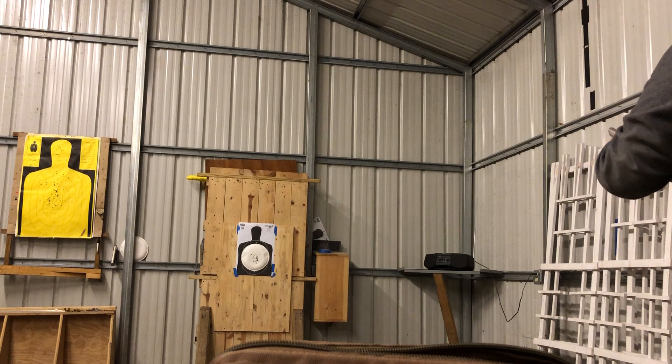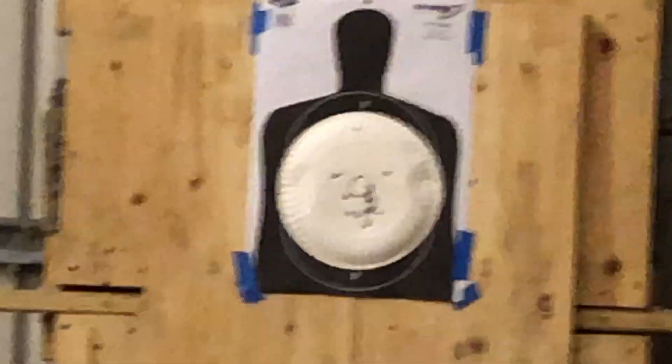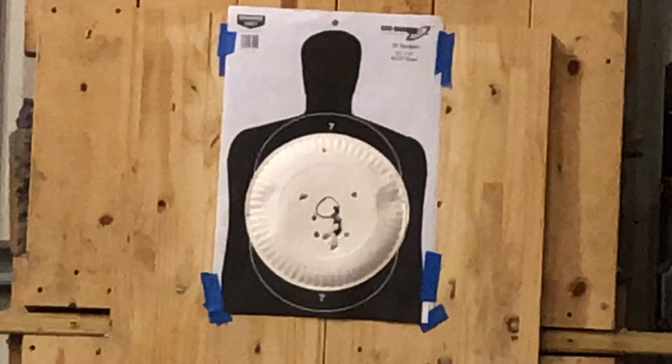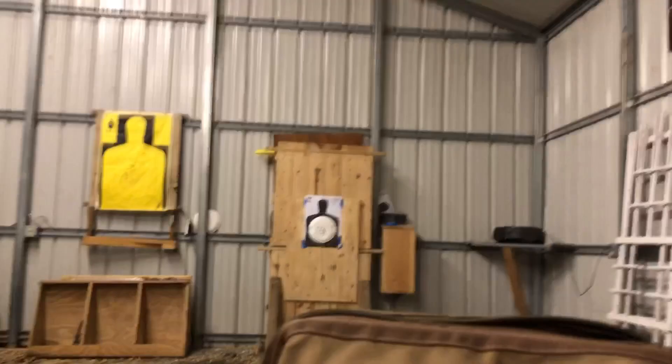Okay, there we are. I'm not sure how well you can see the pattern downrange, but to give you an idea — there we are. If you look at the pattern there guys, the one you see that is clearly a flyer is the one that's right around 12 o'clock. That was the first shot out of the .32.